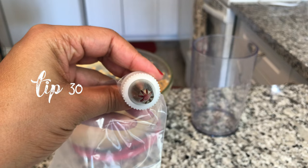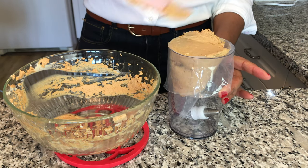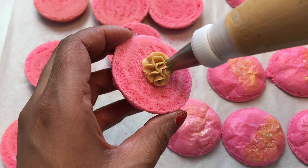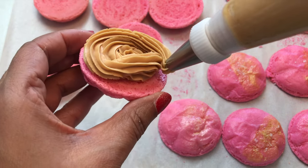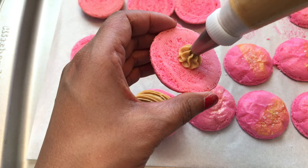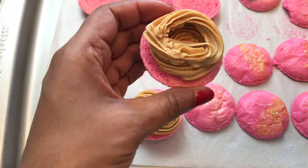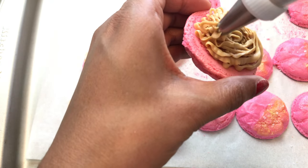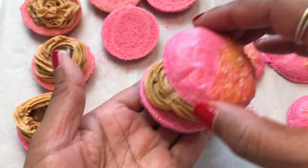I added a fun tip to a piping bag and I'm so excited to fill these macarons. My plan is to create a bit of a well and a wall around it, because I want to put some of the dulce de leche in the center. I also want to apologize to all my Spanish-speaking viewers — I'm pretty sure I've been saying dulce de leche incorrectly throughout this whole video. I struggled to get the filling out of the piping bag, so eventually I just took the tip off. I filled some of the centers, then put the tops on — and look at how cute!